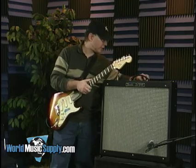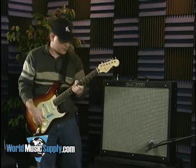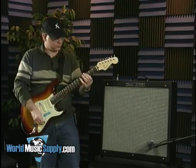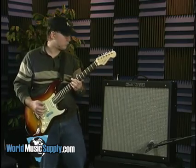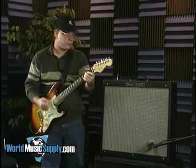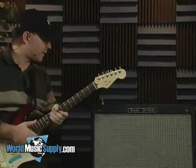Next, I'll move over to the drive channel, again with the equalization right at about 12 o'clock and the drive about halfway up. So you can hear it gets pretty crunchy, still a very traditional kind of Fender voicing. I'll push the drive up a little bit more here, just about as high as it goes.